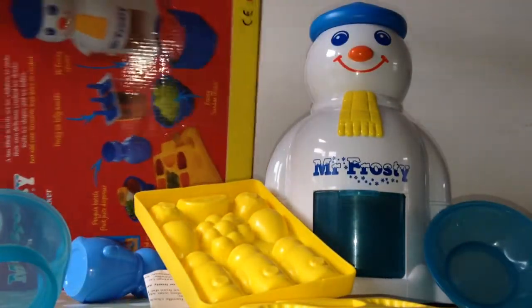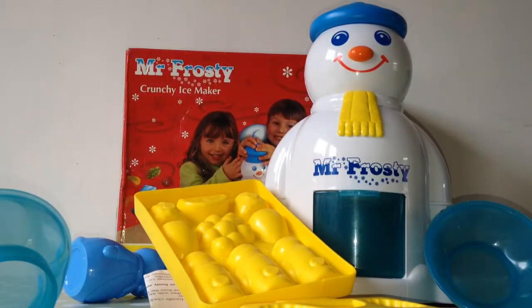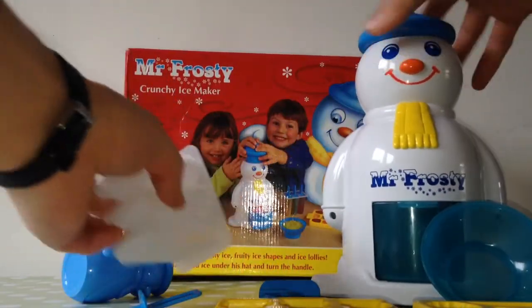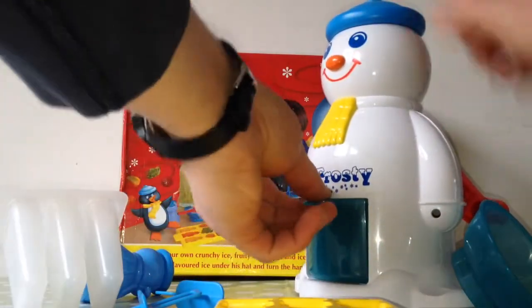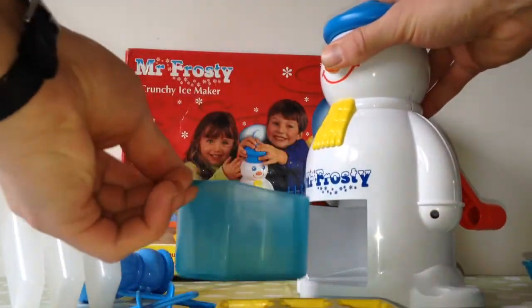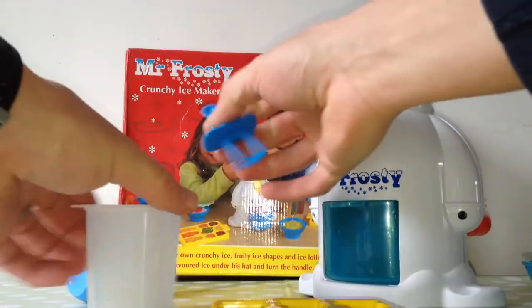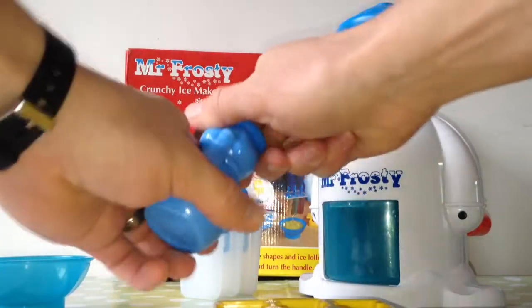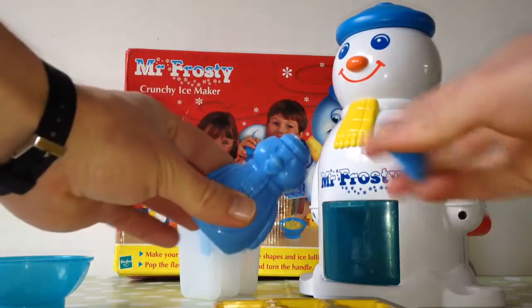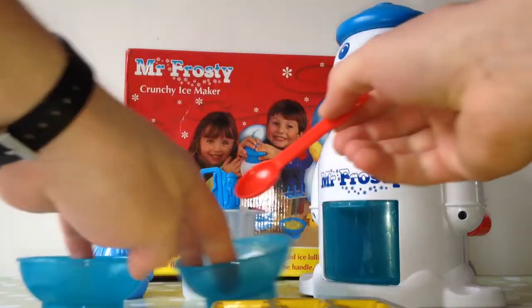There he is, Mr. Frosty. Doesn't he look a happy snowman? So you've got the two ice trays. You've got Mr. Frosty with the nice handle. You've got his little spout where it all comes out, all your nice frosty flavours. Let's put it together. There's your dispenser. Your two bowls and your spoon.